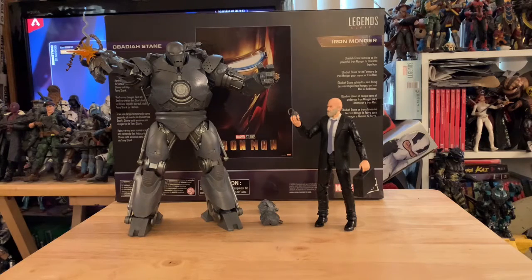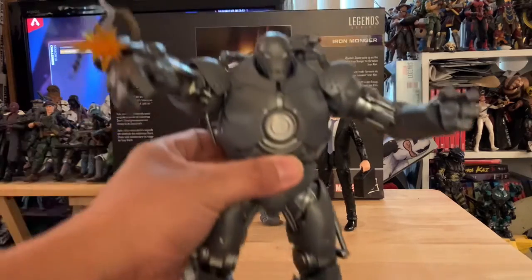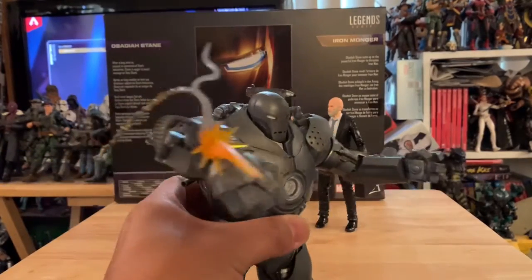Hello everybody, welcome back to my channel. What we have here today is the Marvel Infinity Saga Obadiah Stane and Iron Monger two-pack. Initially I thought, okay, Iron Monger — let's see if they get the scale right — and I was hesitant to get this at first. But now that I've got it and have them out of the package, I am blown away. It looks so amazing. Check this out — totally worth it!